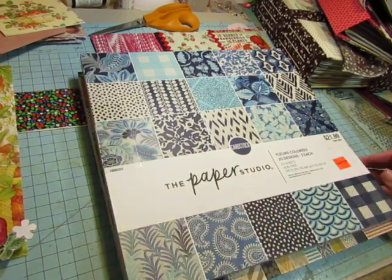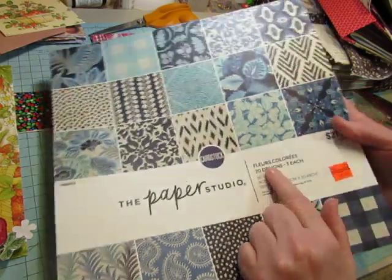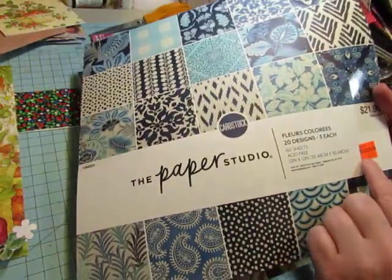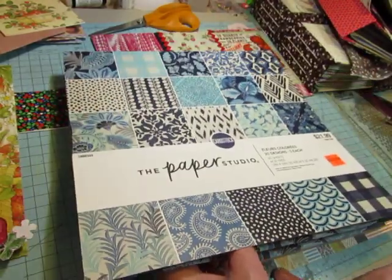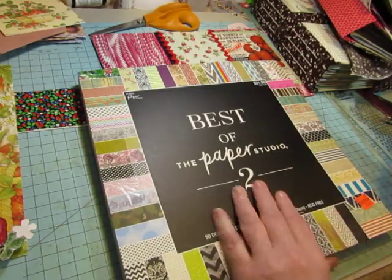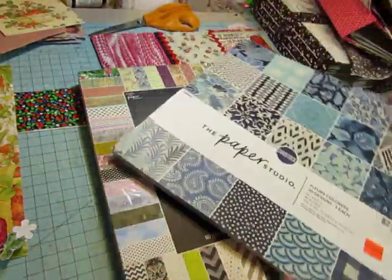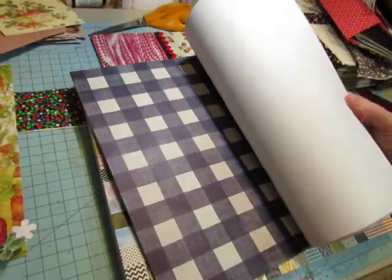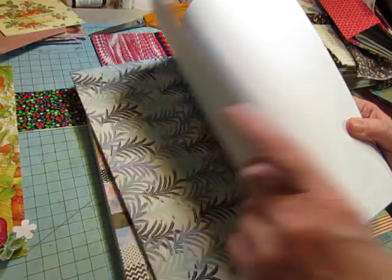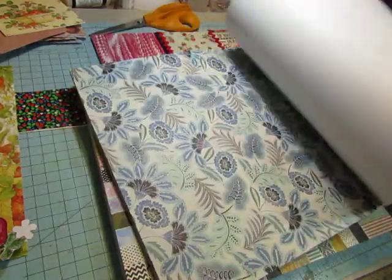These two were just on clearance and they're pads I would use for a lot of different things. I love the blues in this one — it's called Fleur Coloré. It's 60 sheets, so it's a little heavier than the other pad which is 180 sheets. Those are the thin paper ones; these are a little heavier, but not as heavy as cardstock. I use these as pages. Some of these could be used for ocean ones too, and I really like blue and white so I really like this pad.